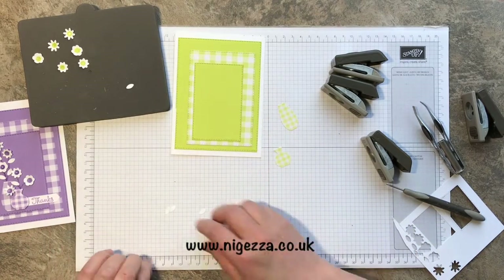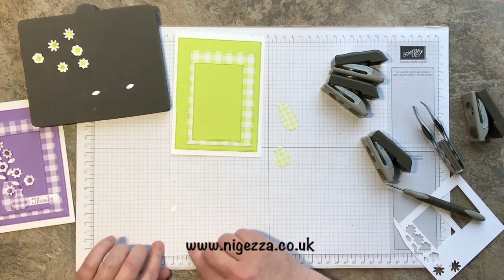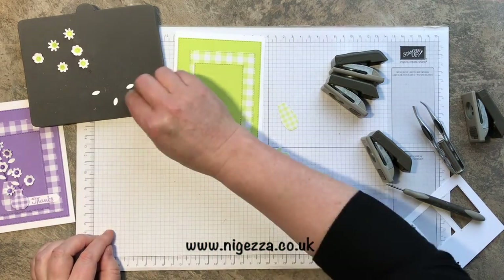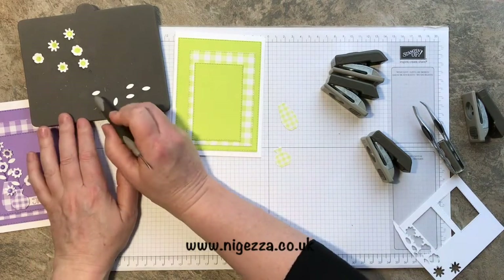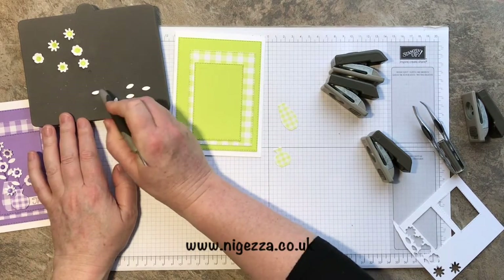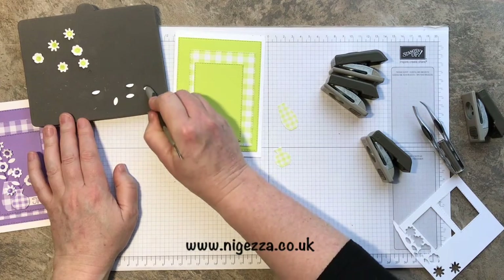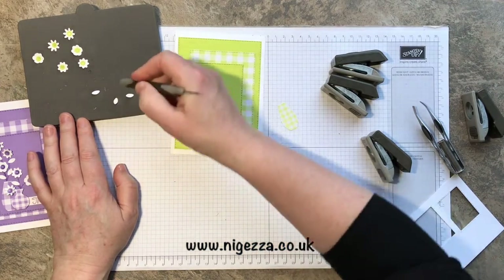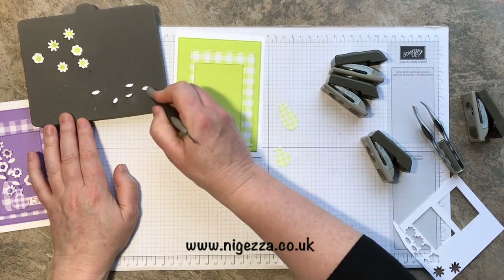Now the leaves — I wanted to give them a little bit of life, so I sort of curled them a little bit as well so that they would stand up a little bit when they go on the card.